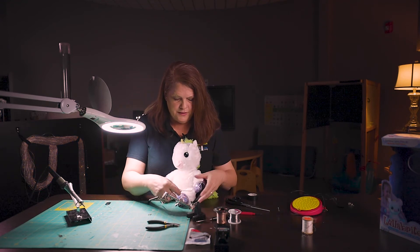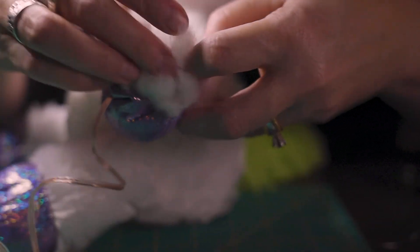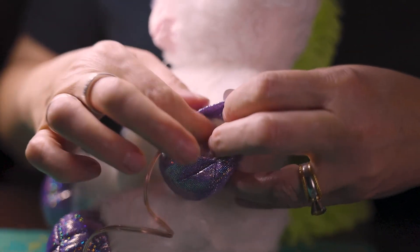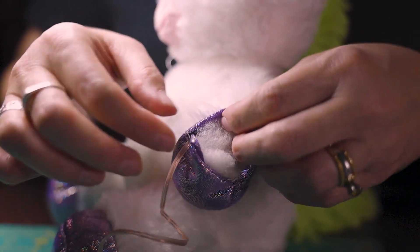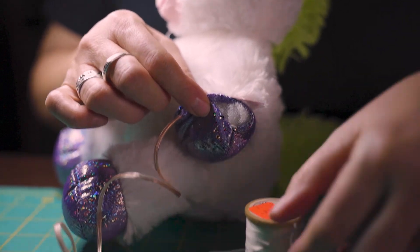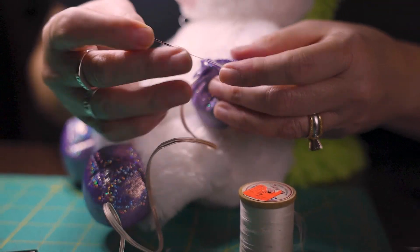Make sure after you have done all the steps that you put back in the stuffing for that little hand — get it all stuffed back up. And then you can stitch it closed to make it extra safe for that little one.